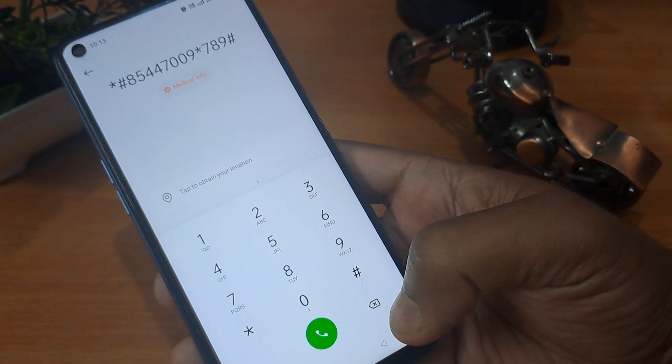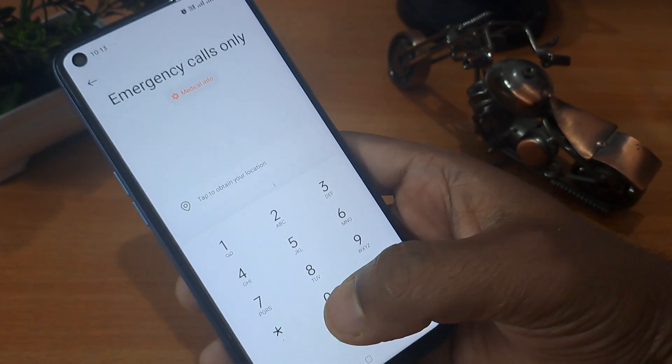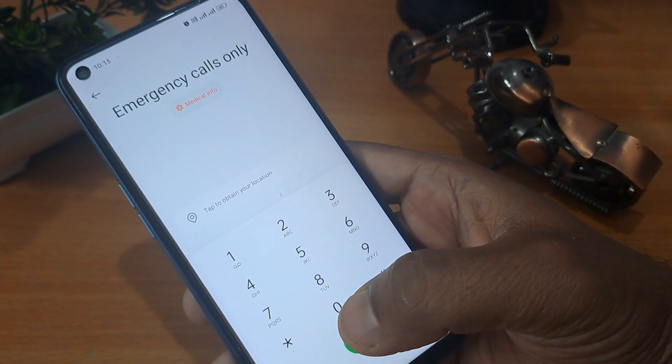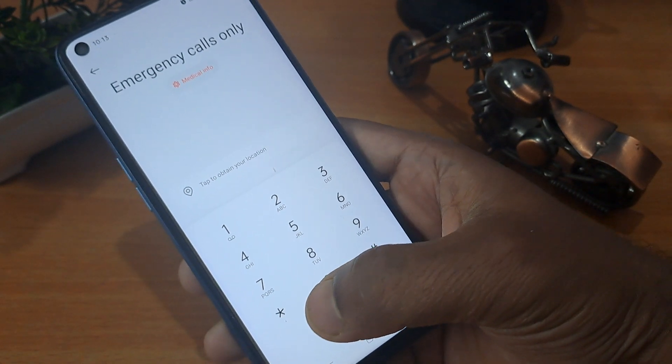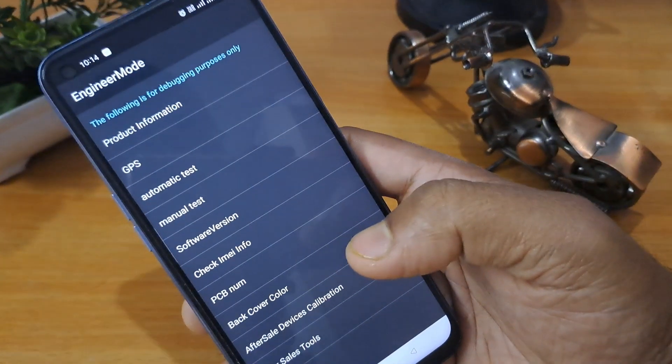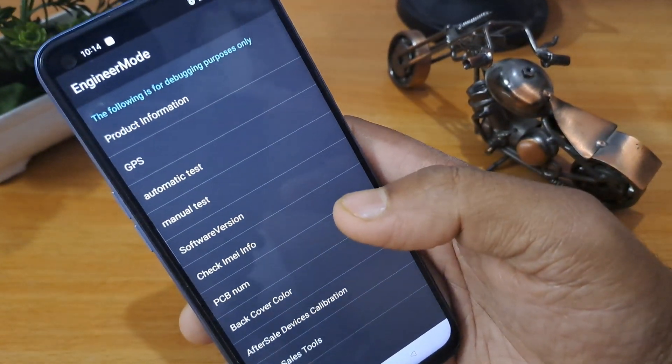After completing this process, take the next important step: activate master unlocking mode. First, erase the previous code. Then apply the master unlocking code, which is star-hash-899-hash (*#899#).